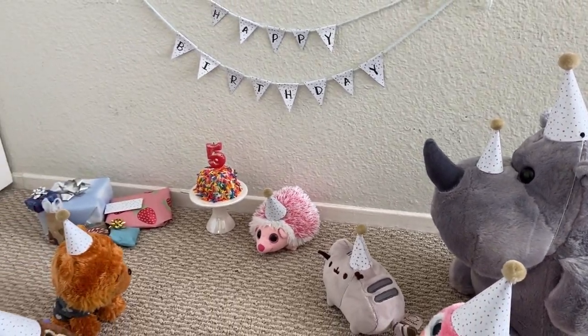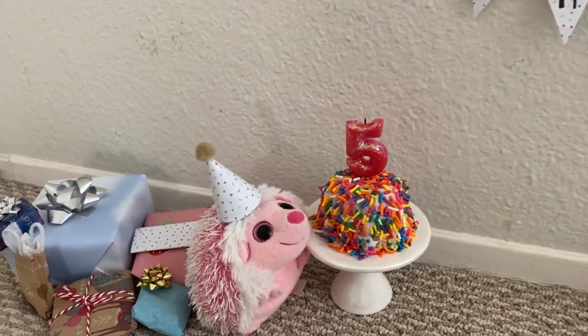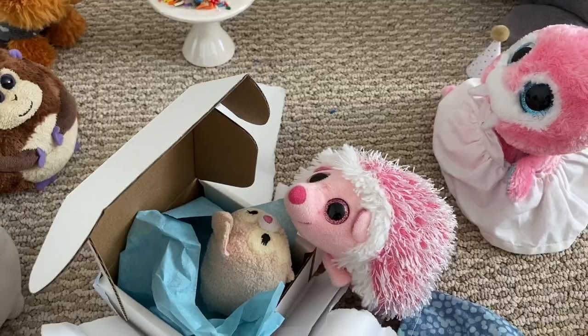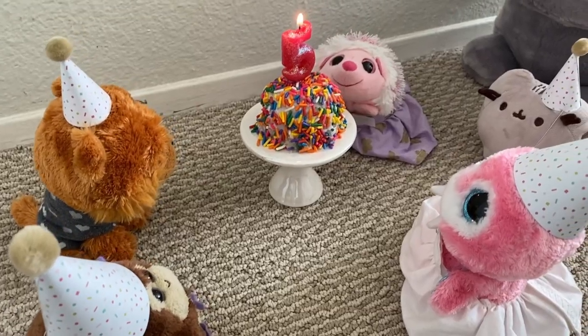Hey everyone! Today I'm going to show you how to set up a birthday party for your stuffed animal. This includes decorations, presents, and even a birthday cake you can make in your microwave. Now let's get started!